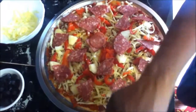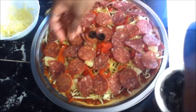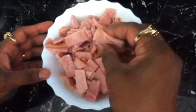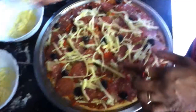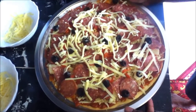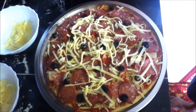Now I'm going to add my pineapple, then my salami, then my pepperoni, then my olives, and finally my ham. Just sprinkle a little bit more parmesan cheese, tasty cheese, and mozzarella cheese on top.